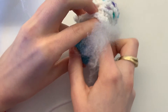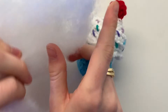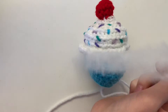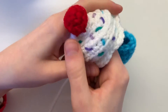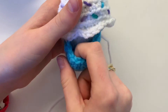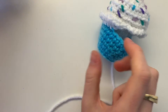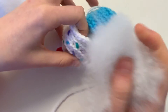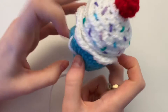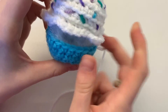Break off small pieces of stuffing and stick them inside your cupcake in both the bottom and the top. Make sure that before you finish sewing it up, there's enough stuffing that the cupcake can keep its shape. Once you've added stuffing to your liking, continue sewing all the way around and don't cut your yarn.